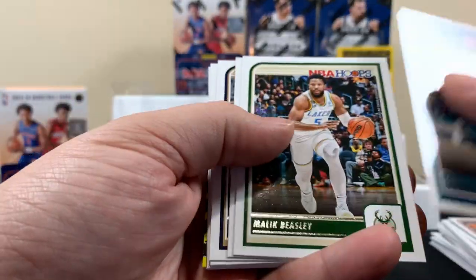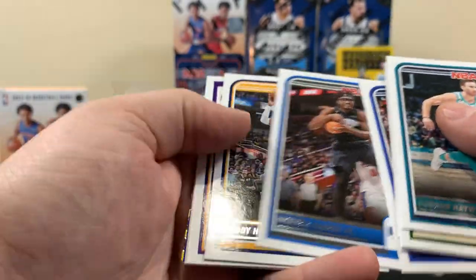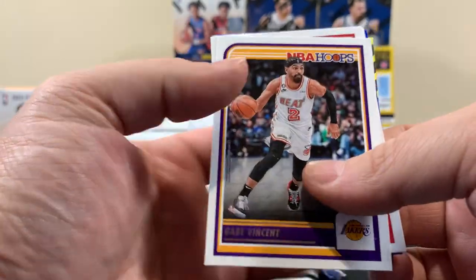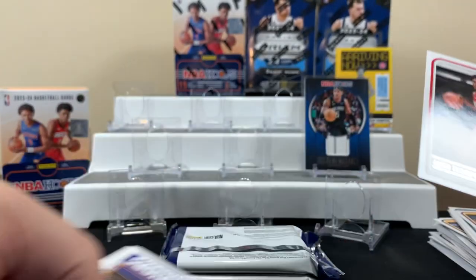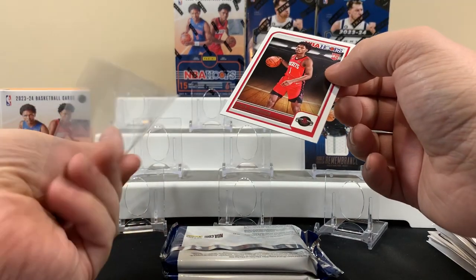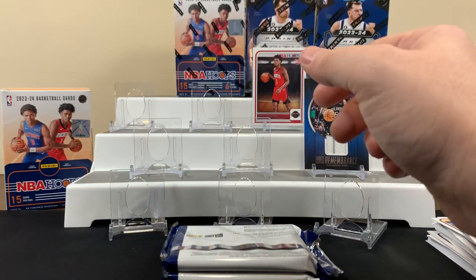I don't know why I stopped caring about basketball — I think it just got too soft for me. Back when I watched it, it was a different game than it is today. Here's another Thompson — we got another Amen, and this is the other one, so we got both brothers. It's only a base though, but still gonna sleeve it. I see something on the back — I think inserts are typically on the back.